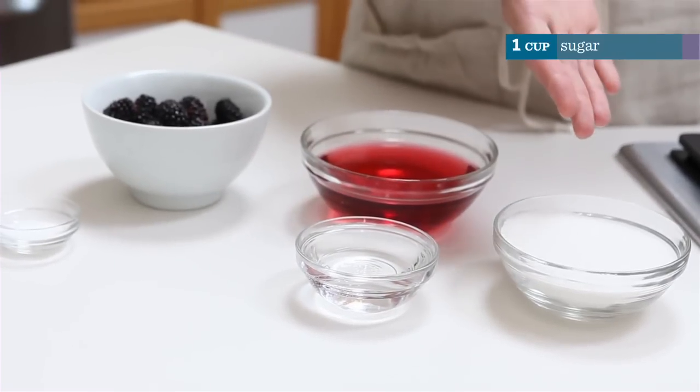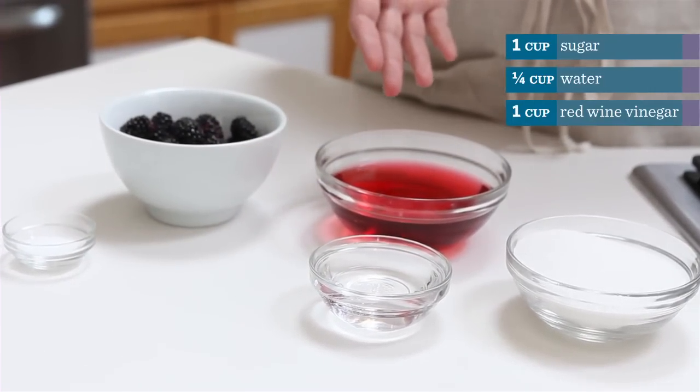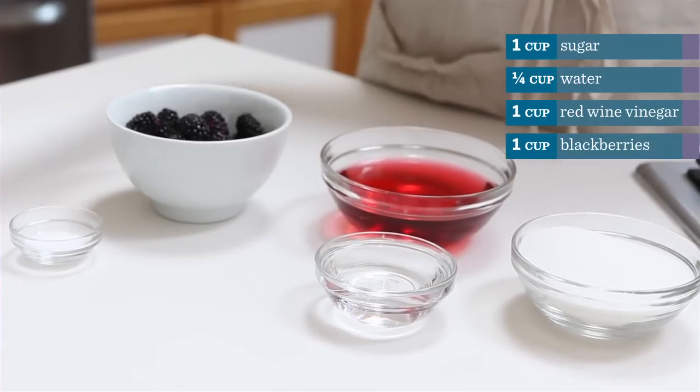And here's what you need: a cup of sugar, quarter cup of water, one cup of red wine vinegar, a cup of blackberries, and a pinch of salt.